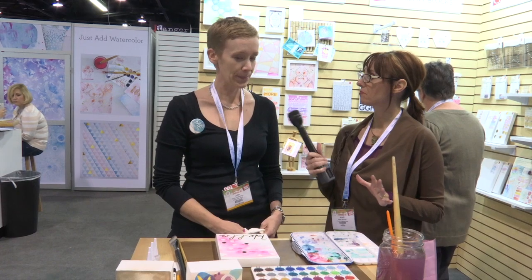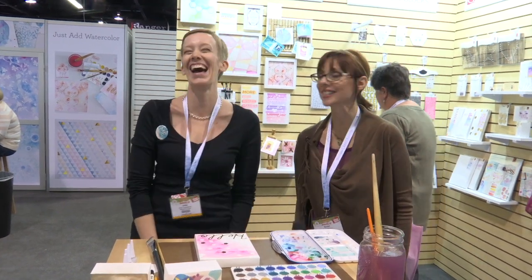So this is called Just Add Watercolor by Cosmo Cricket, and there's a whole collection of options to choose from. Thank you. I'm Noelle Hyman from PaperClipping.com.